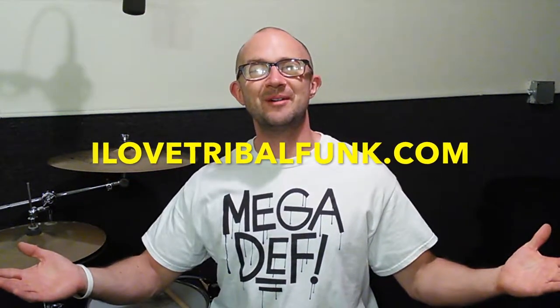Thank you for watching this video. If you liked it, please give it a thumbs up and hit the subscribe button below. Visit my website at ilovetribalfunk.com — when you join the mailing list you'll receive three free mp3s of some groovy tribal funk beats that I've written myself. I really hope you enjoy them. Have an awesome day!